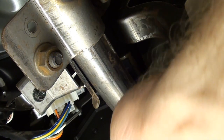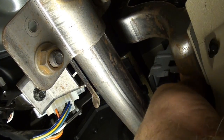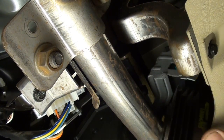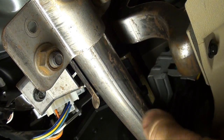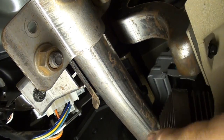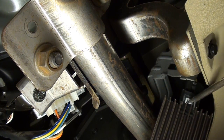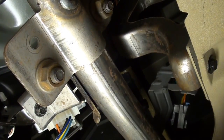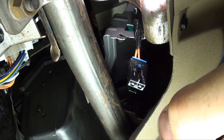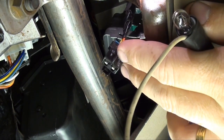This one's being a bear. There it goes. I'm just taking and unplugging the harness connection. Now that I got that diode unplugged, there's a couple more tests I want to perform before I go throwing parts at it.